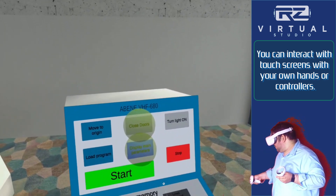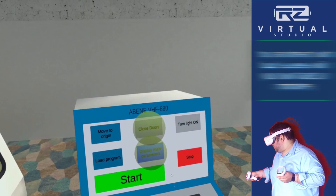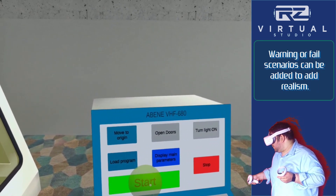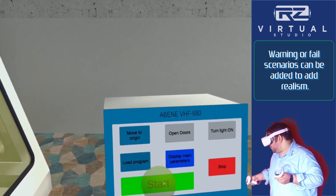You can now return to the main parameters display and press the Close Doors button. Now start the CNC program. Once it finishes drilling the five holes, it will require a tool change.